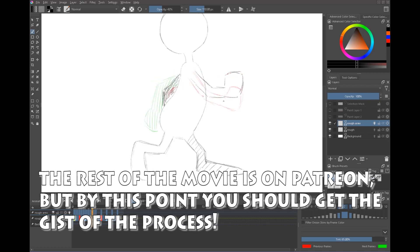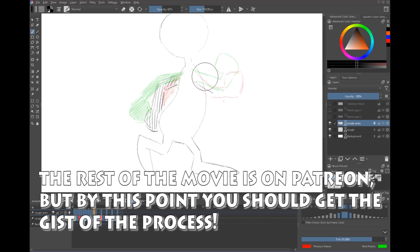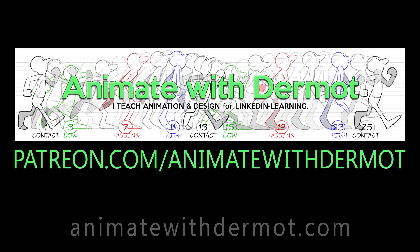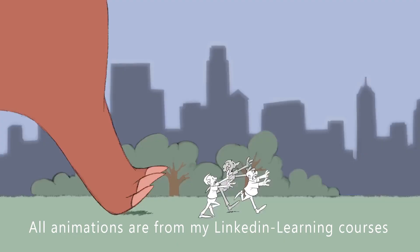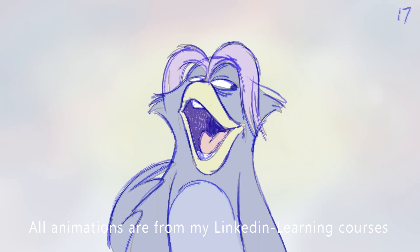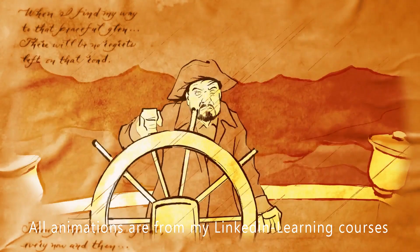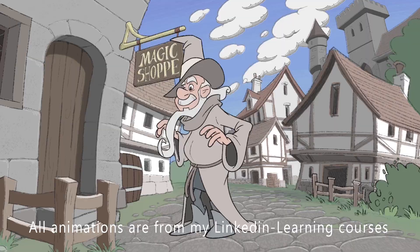I don't have a sponsor, so if you want to support my work and help it continue, you can subscribe to my Patreon — I'm making new animation projects week by week and providing animation assets that can be downloaded and used. I also have a very large collection of tutorials in the LinkedIn Learning library covering animation and design. All links are in the notes below.